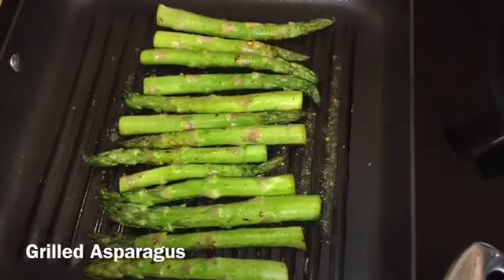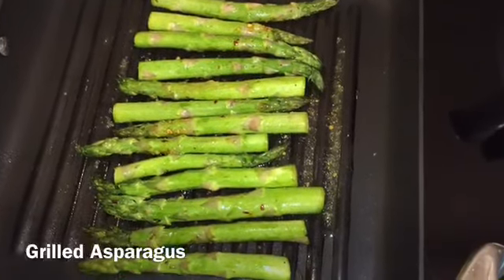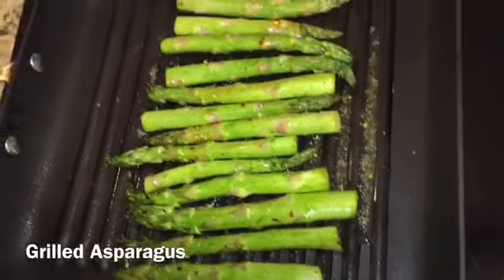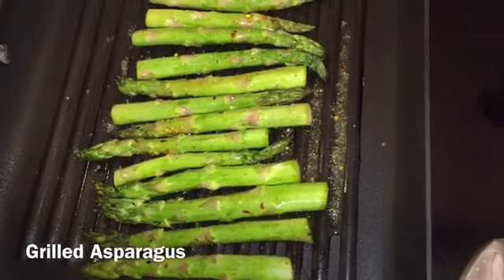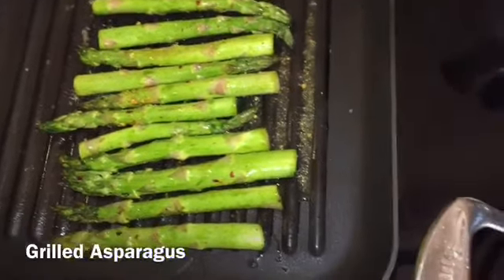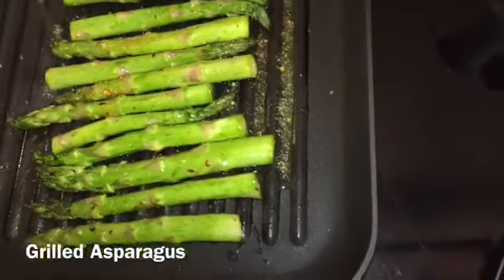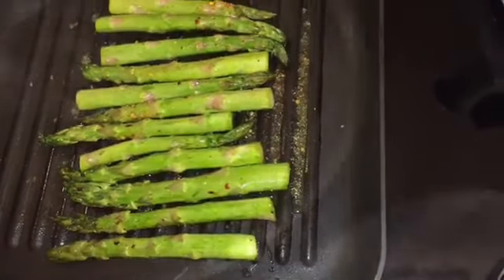I also grilled some asparagus in olive oil with salt, pepper, a couple of squeezes of fresh lemon juice, and lemon pepper seasoning. I grilled them for just a few minutes until they were tender but still had a nice bite and firmness to them — they were really delicious.